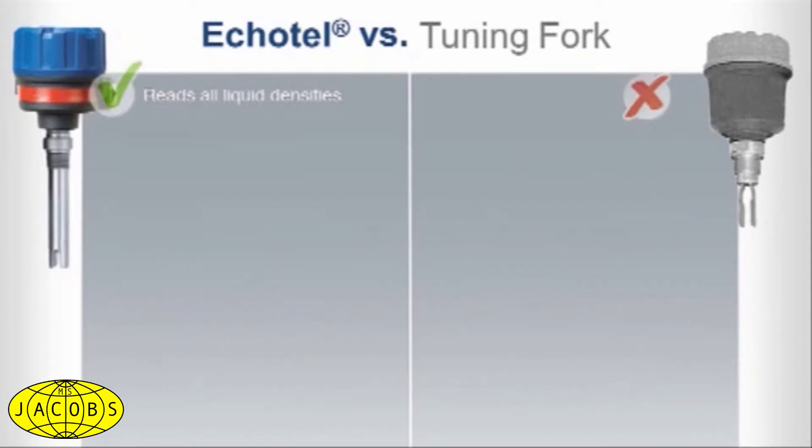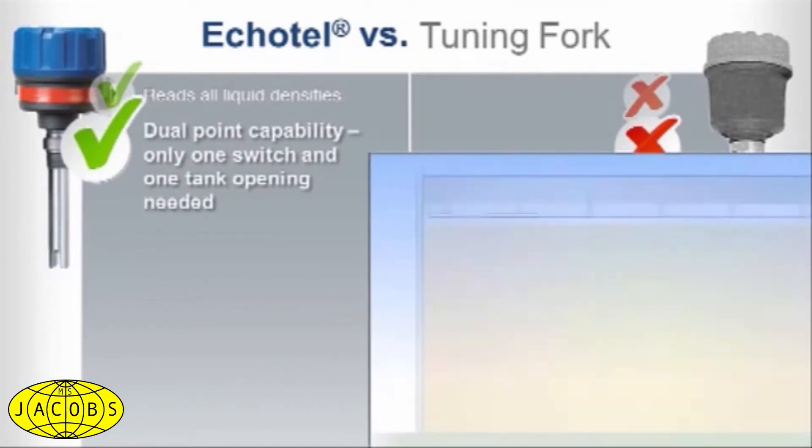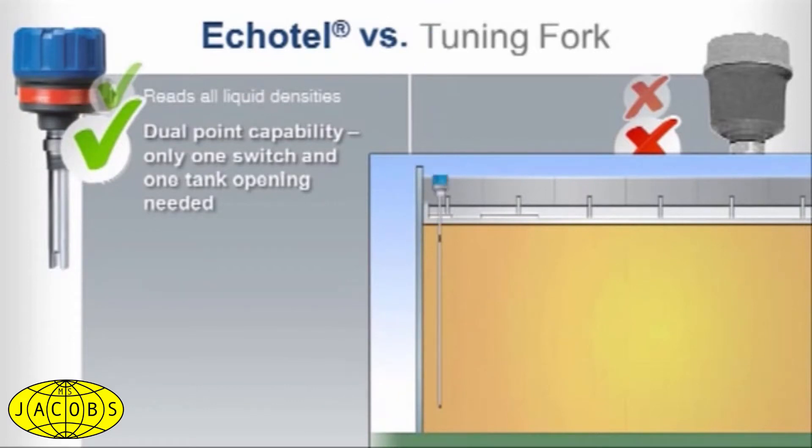In addition to single point level, our Echotel Model 962 offers dual point capability. That means you need only one switch and one tank opening to measure dual point level or perform auto-empty or auto-fill pump control. Tuning forks would require the cost of purchasing and installing two units and two separate tank openings to accomplish this.